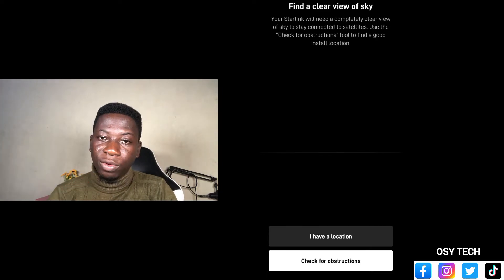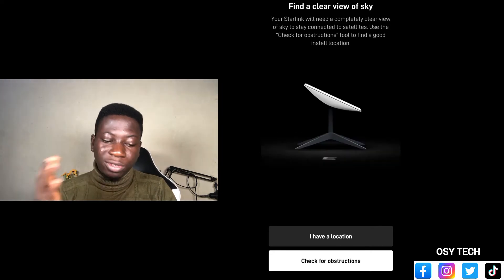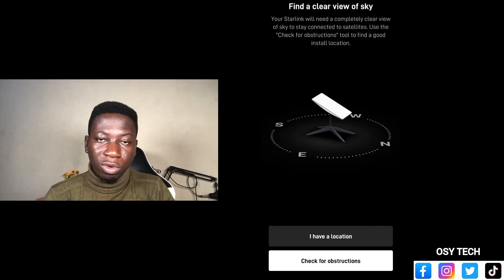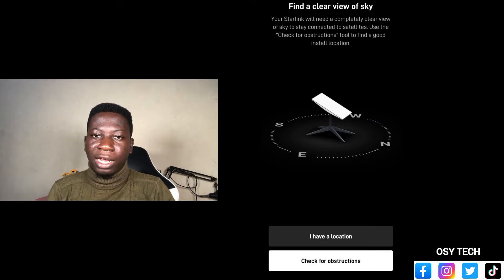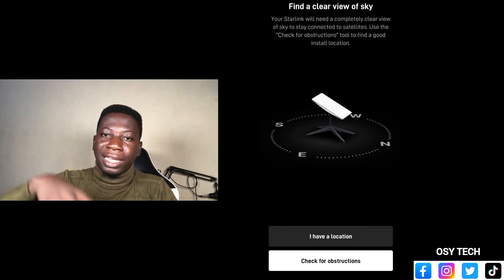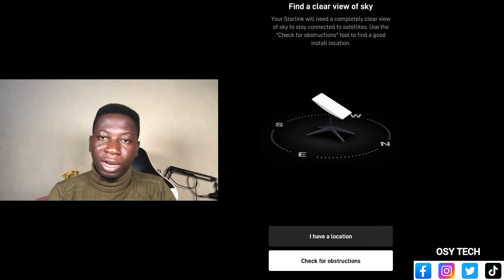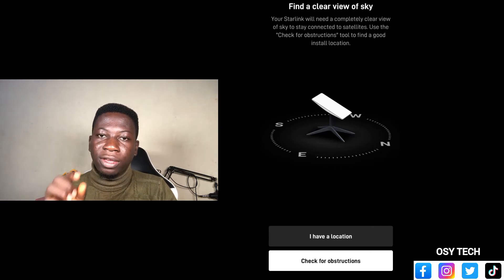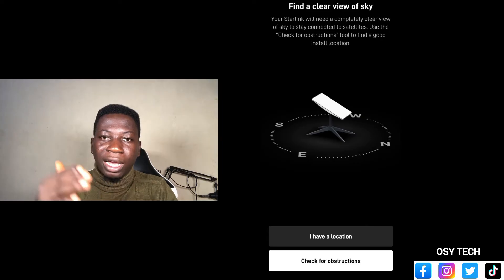So now you can see 'Find a clear view of the sky.' Your Starlink will need a completely clear view — no obstruction — to stay connected to the satellite. The app will also help you check for instructions to find a good location. So let's say this is our satellite: if you have a location where you know you get the satellite correctly and nothing is obstructing it, you can just put it there and tap on 'I have a location.' If not, just tap on 'Check for obstructions.'